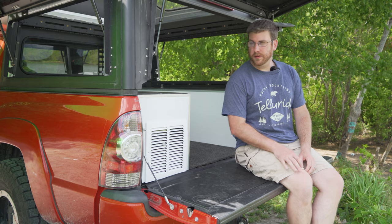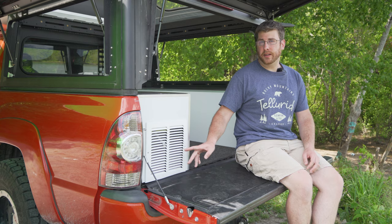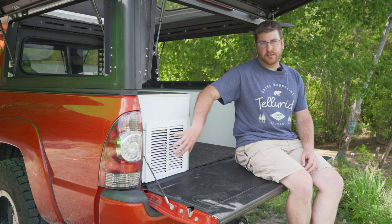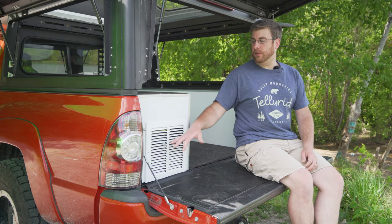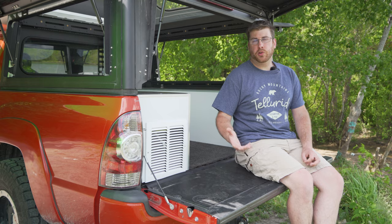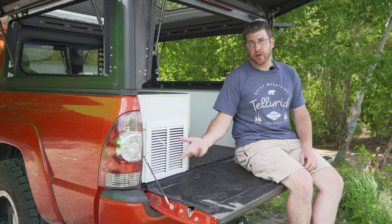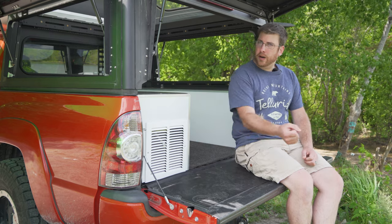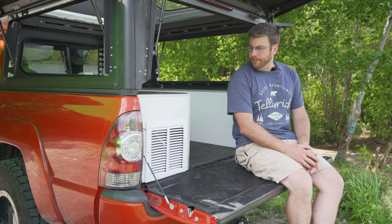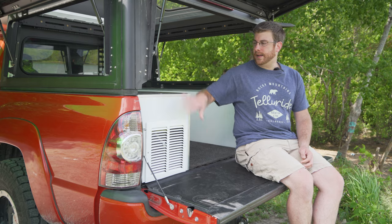For those wondering about this panel, this is where we hide our Goal Zero Yeti lithium 1000 amp hour battery. This is what runs our fridge and charges all of our drone batteries and camera batteries. The reason we have it vented is that heat from the inverter needs somewhere to go — when the inverter is running it does produce heat and has fans. It's also a way for us to get the battery in and out — we can remove this panel and pull the battery right out the front for maintenance, changing wiring, or taking it inside to charge.